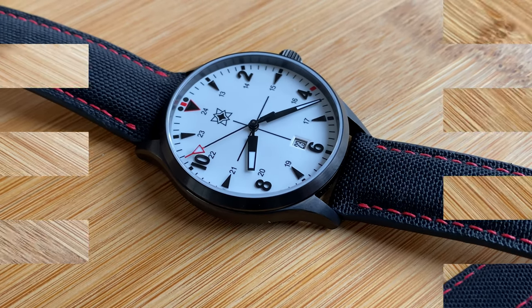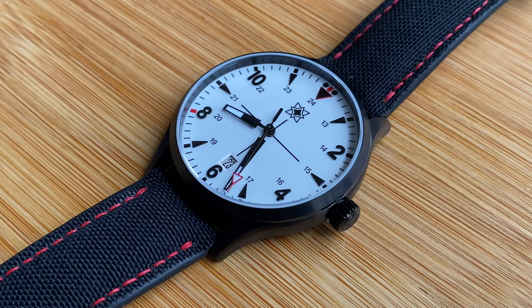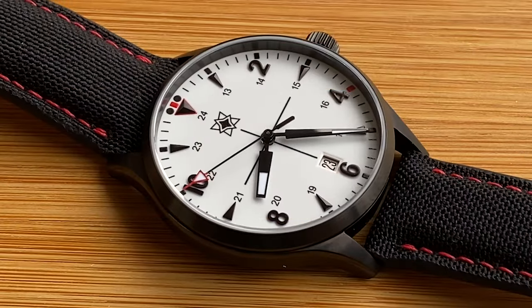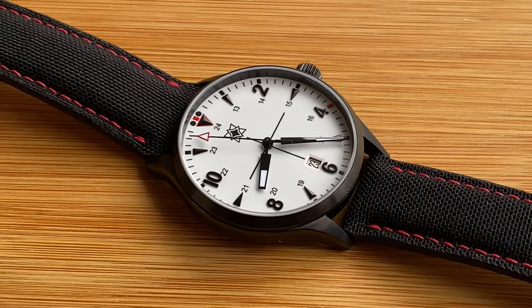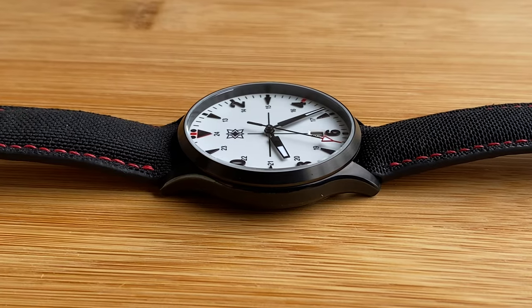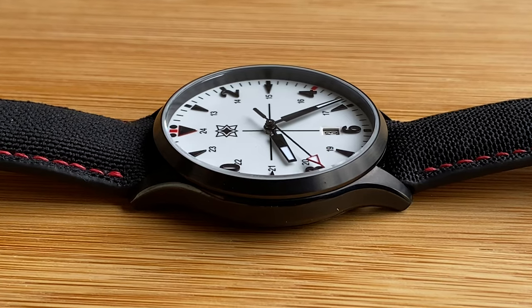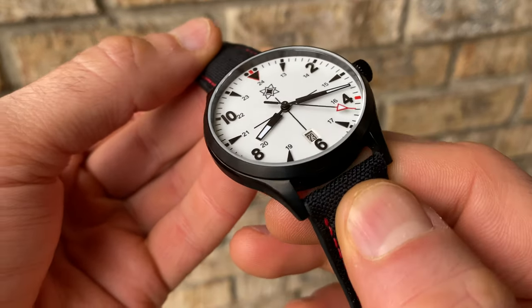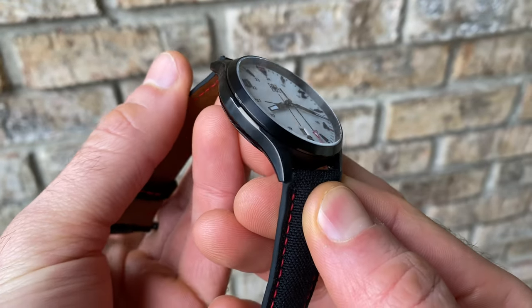At the 12 o'clock position they have the updated Second Hour logo, and down at six o'clock there is a cutout date window with a nice beveled edge that functions almost like a frame. Moving out to the perimeter, you have 24-hour marks as well as a chapter ring on the outside providing individual minute and second hashes for great legibility. At the five-minute increments you have principally black marks, but at the 12, 4, and 8 positions — consistent with past Second Hours — those are your emphasis points with a red accent color.